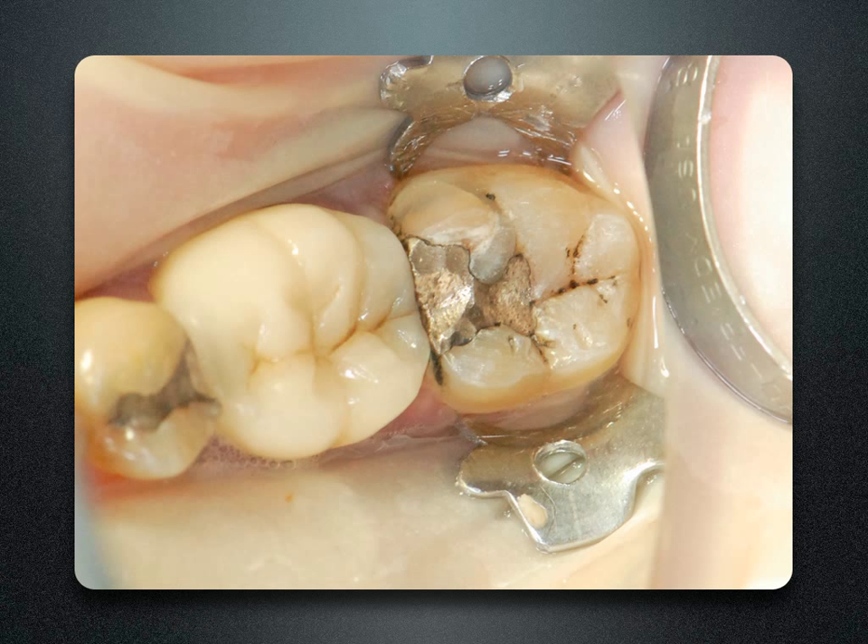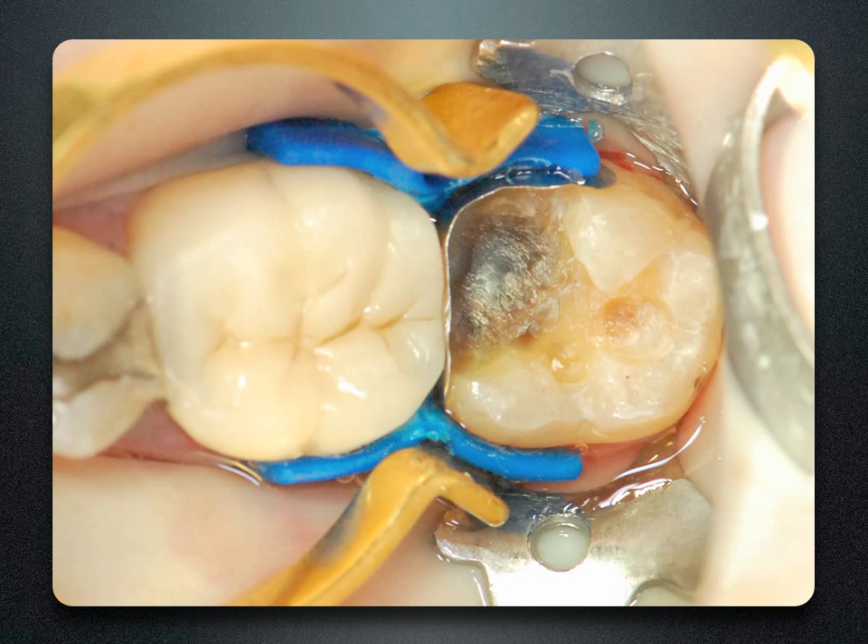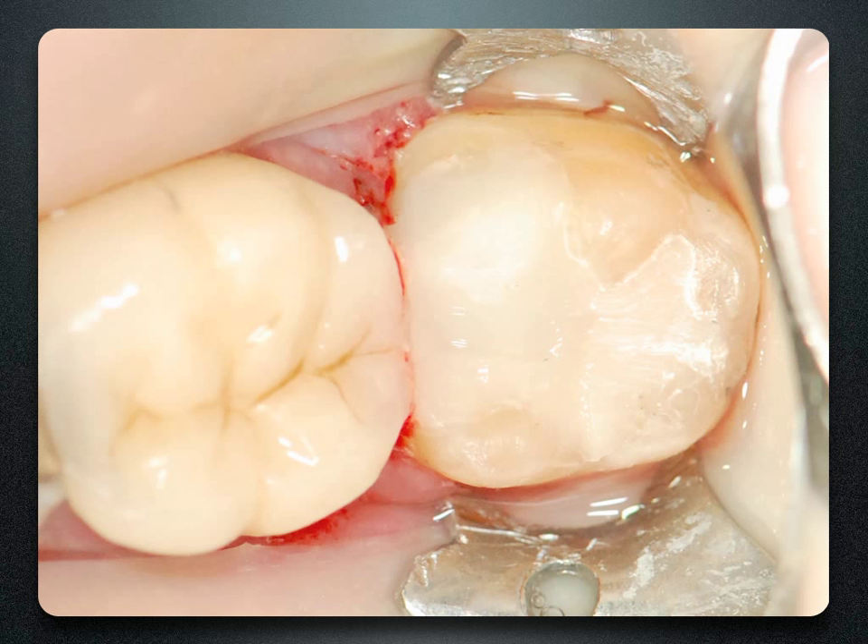Every day, patients walk in with fractured or cracked teeth. This tooth has a fractured mesial buccal cusp. The issue is that when the fracture or old amalgam is removed, placing a separating ring crushes that matrix band into the box. By placing the ABC wedge on the buccal and lingual, we can secure the missing cusp, burnish the matrix band against the wedge, place our separating ring, and get a truly anatomic, broad contour.